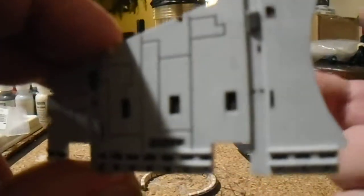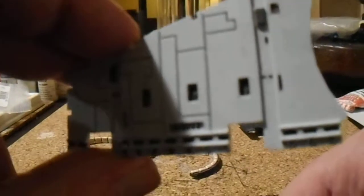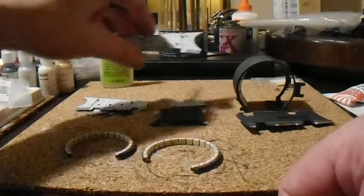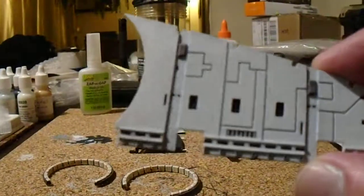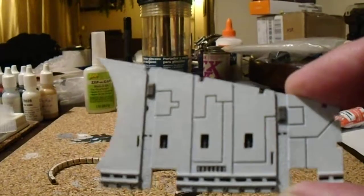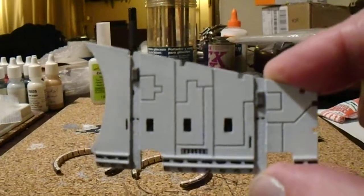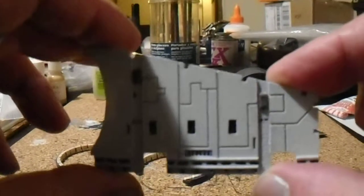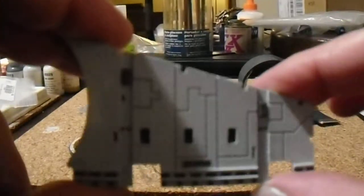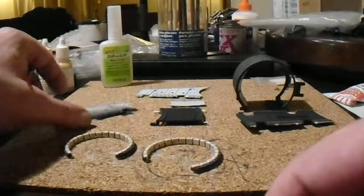So this is the engine side, or the stern side wall. And I painted up the side of the wall that goes towards the cockpit main hold, etc. So we will be gluing all these together.